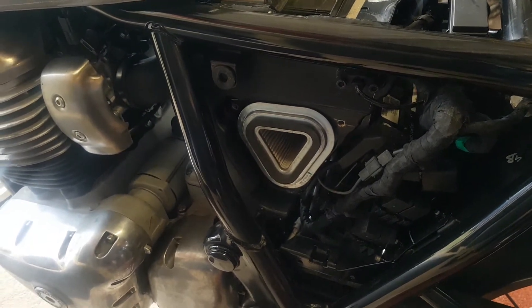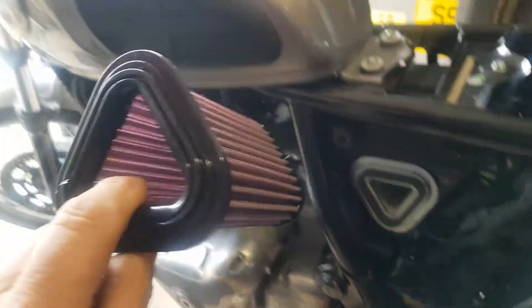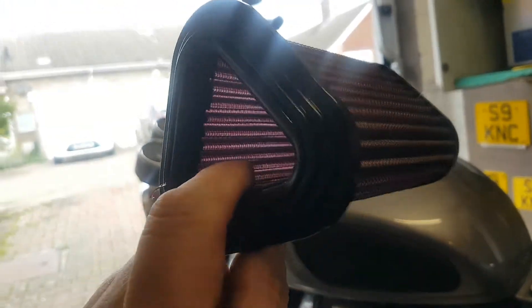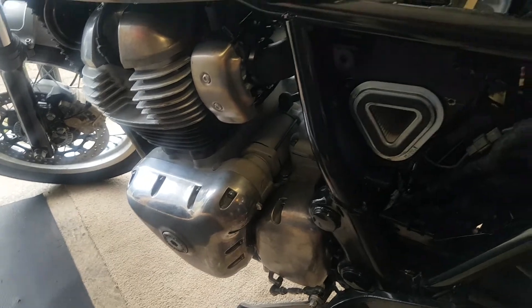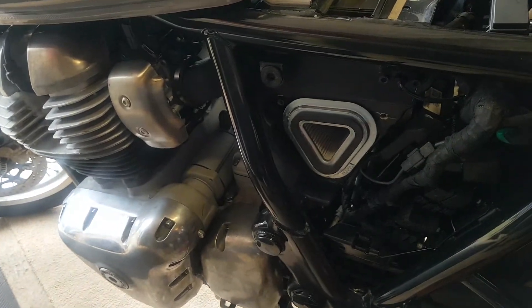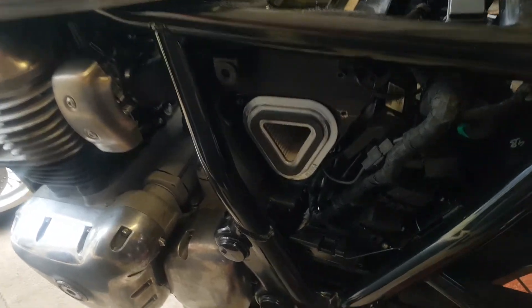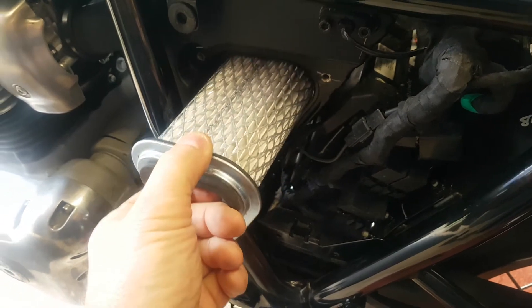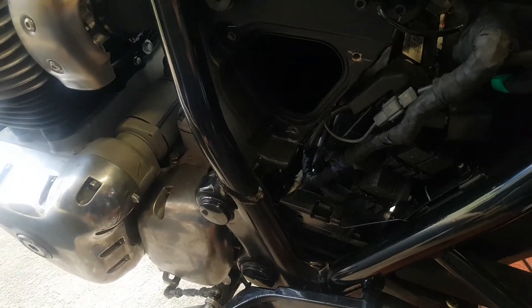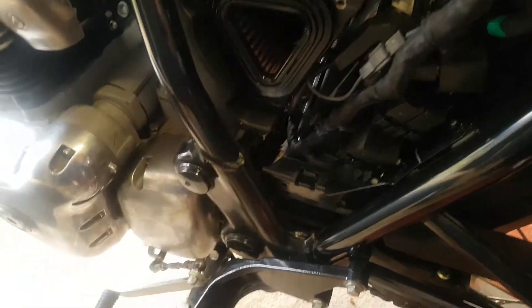Good morning, look what just turned up in the post today — my K&N air filter. As you can see, you can see right through it, which means it can breathe. It's built for the Royal Enfield 650 Interceptor, so it will fit. It was about 40 odd pounds postage included and it fits perfectly.